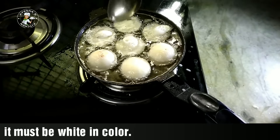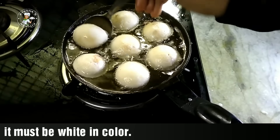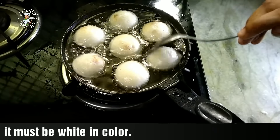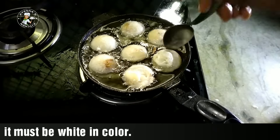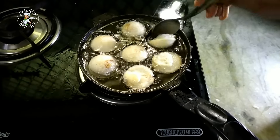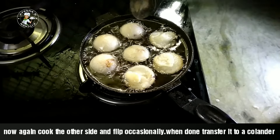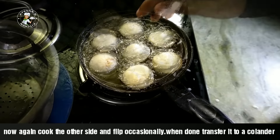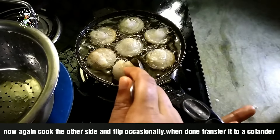Then we flip it over. We will cook it twice a day. We will flip it over to the side.